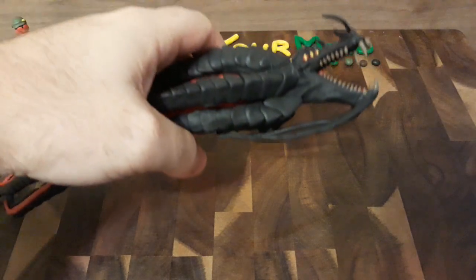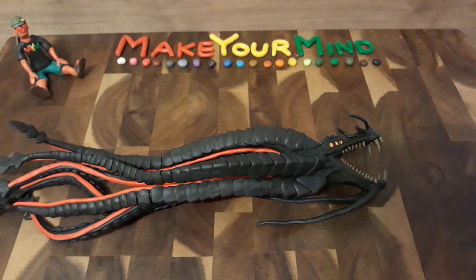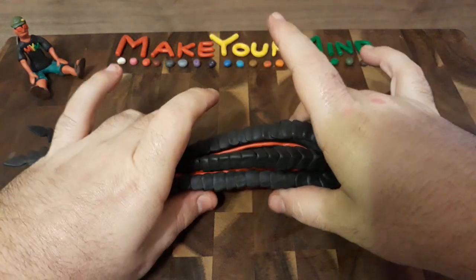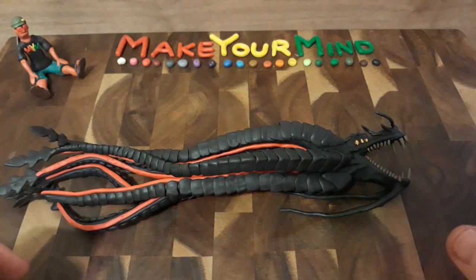But back to the task at hand. If you saw part one, you saw that I had already started on the tentacles. And if you saw the preview, you saw that I was working on doing all the details for the tentacles. Well, now those details are done. Look at this — I can barely fit. This is just the head, mind you. I can barely fit this thing in the screen.